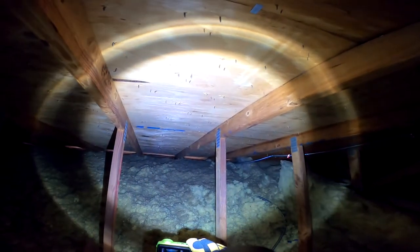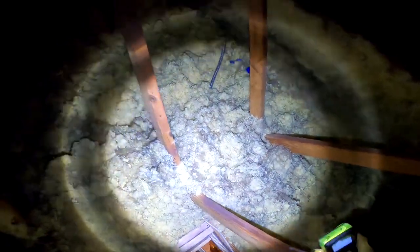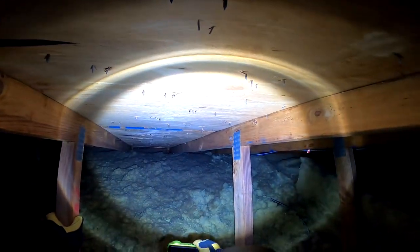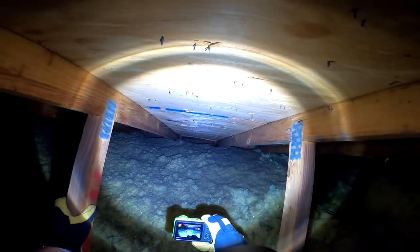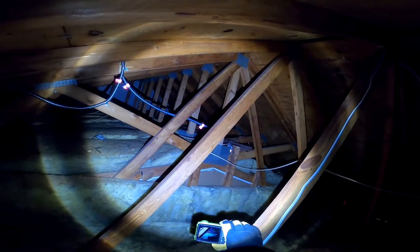What I'm looking at now, as I take pictures, are the baffles. You can see that there's daylight there, and that's a good thing — you want to have air coming through. You may notice where the insulation looks a little darkened and dirty, and that's also a sign that air is flowing through there. We want to maintain that ventilation if you add insulation.